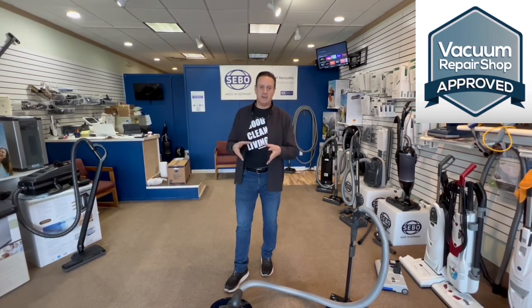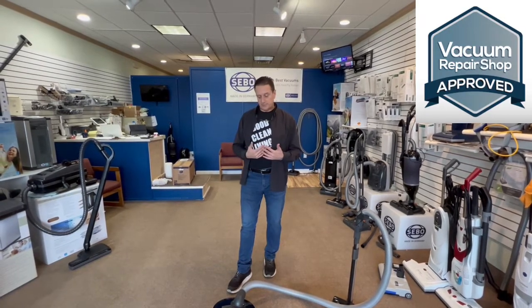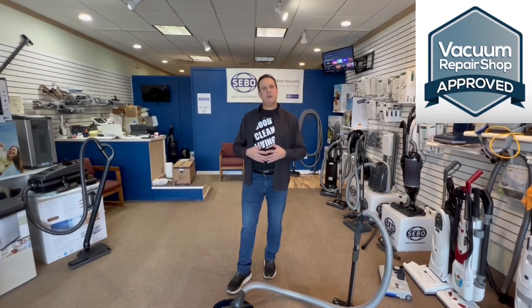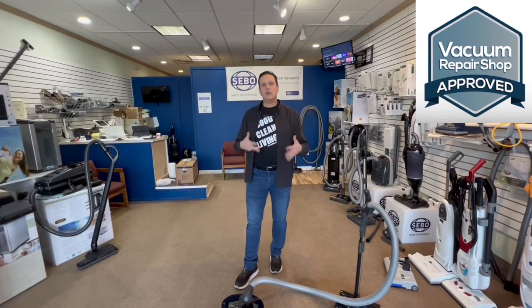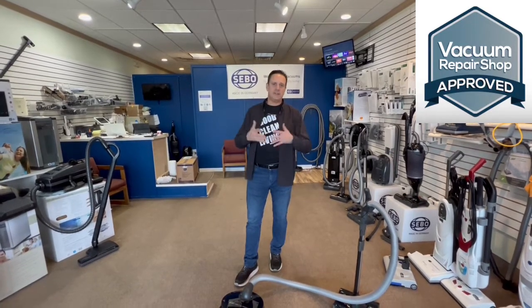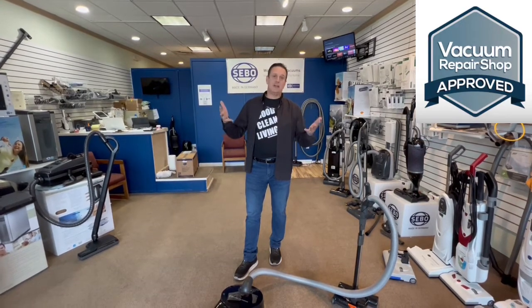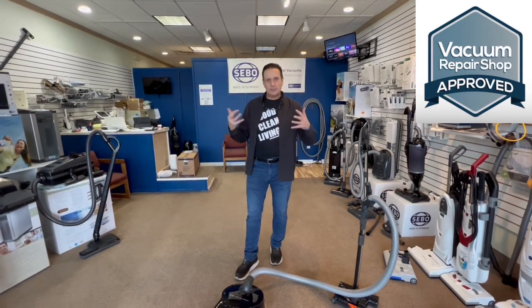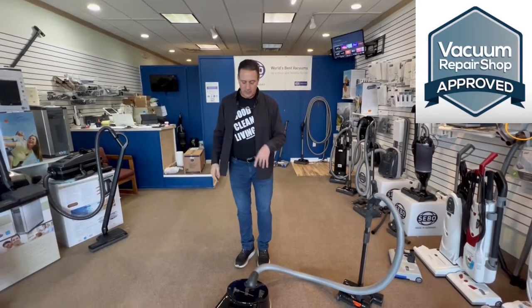You want a vacuum that's going to clean deep, very easy to use so you don't mind using it, and it's going to be around a long time. We pride ourselves at VacuumRepairShop.com that we're only showing vacuums you're going to have for 15, 20, 25 years. They may be a little bit pricier, but it's a buy once, buy right kind of thing. This is the SIBO D4 Premium Onyx.